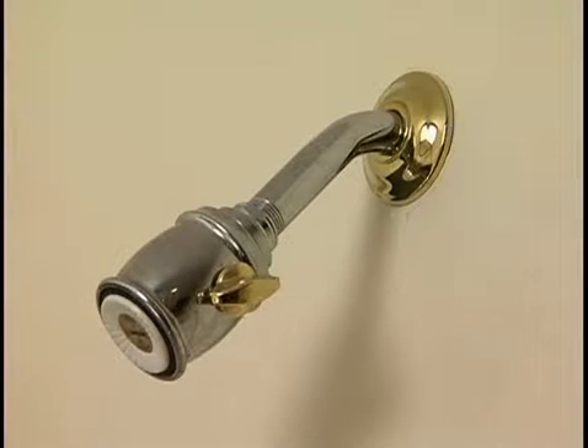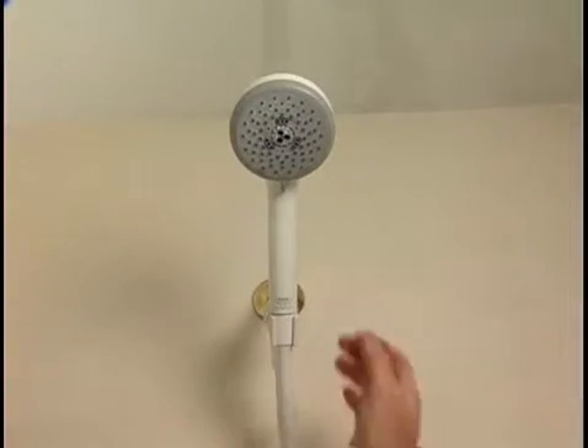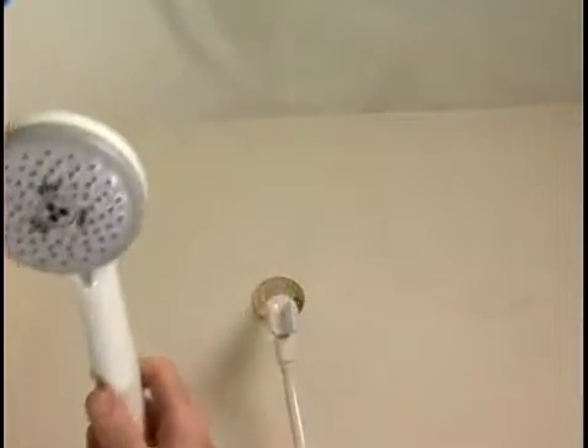Whether it's for cleaning kids or pets in a bathtub, or for those with special needs, there's safety and convenience in a detachable handheld shower. Here's how to install one.